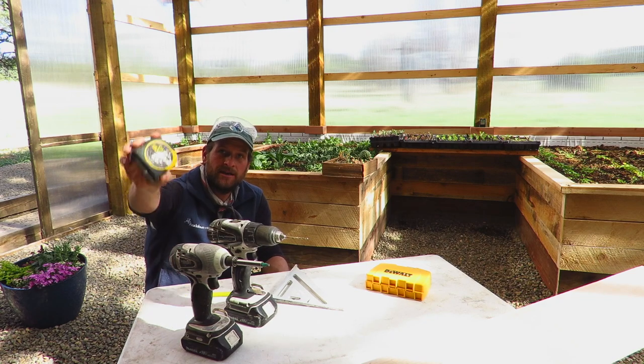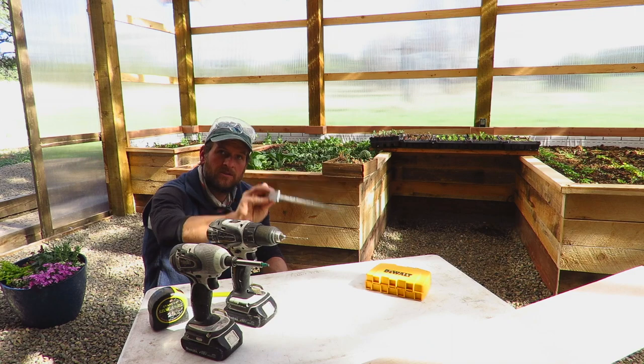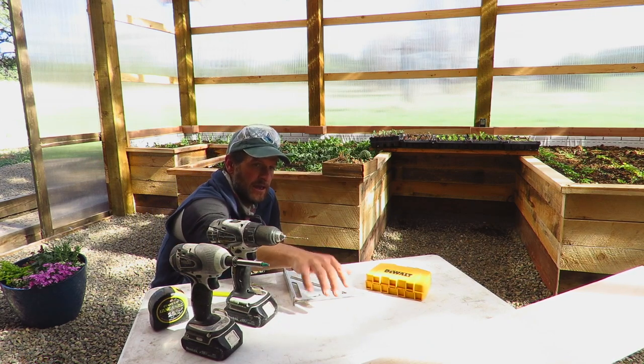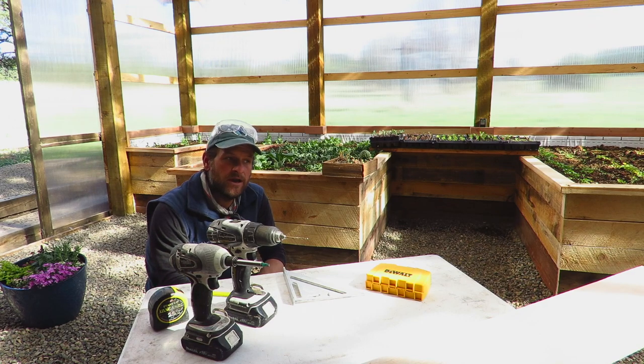A couple of tools I have on hand for those interested: measuring tape, speed square, marking utensil, drills, and a piece of wood. In this case, I went with a one inch by eight inch, eight foot piece of cedar — doesn't have to be cedar, whatever material you have on hand is great.